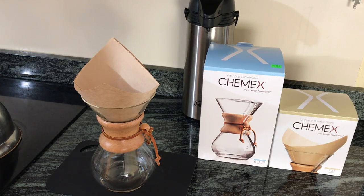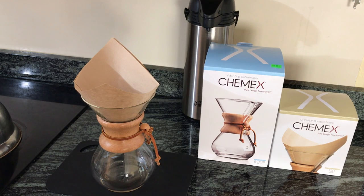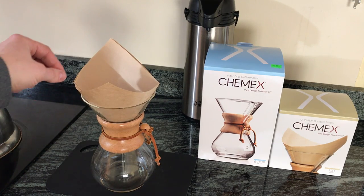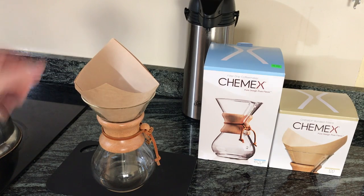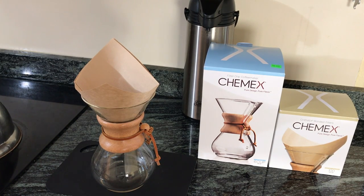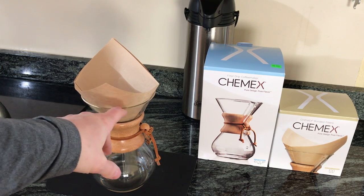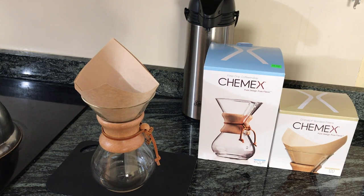I mentioned in an earlier video that you could also use number four cone filters with the Chemex — they do work, and I thought I'd use them because they're less expensive. But I found I really like this filter. It's a thick filter, and one of the nice things is that it has these two big flaps on the end, which makes it very easy to remove the coffee filter from the Chemex. With the cone filter, which comes up to about the brim, it's more difficult to remove it.